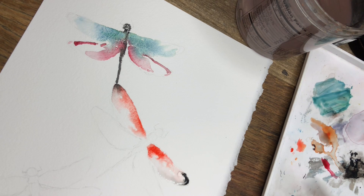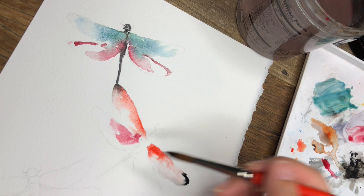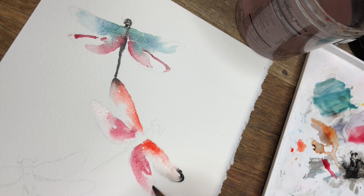Going back to the bigger brush to add some teal again — actually, I'm going to do the crimson for this one as well. So for the crimson I'm doing a wet-on-dry technique at the bottom, which means it has very defined edges since there isn't any water — it just stops where the brush stops. I can try to drag it out more, but I'm thinking I don't want the whole wing to be painted.